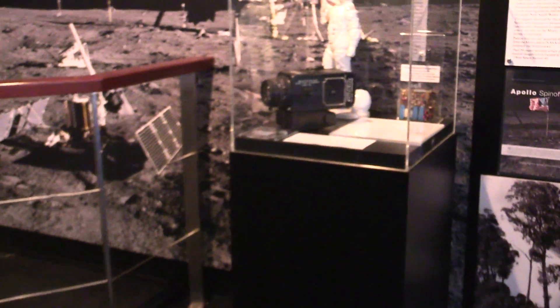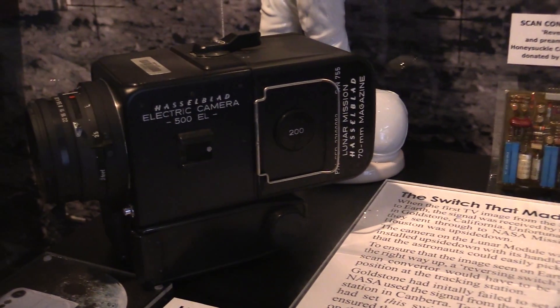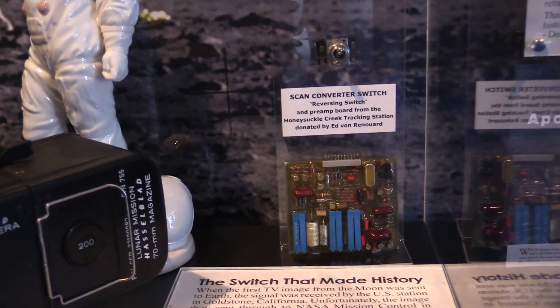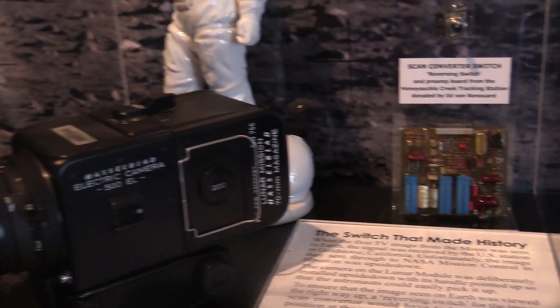And is that one of the cameras? That's one of the Hasselblads — that was used in training. There you go, that's one of the training Hasselblads. Scan converter switch. And reversing switch and preamp board from the Honeysuckle Creek tracking station. Beautiful.